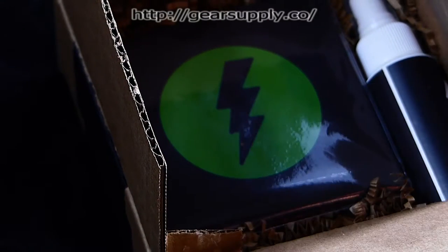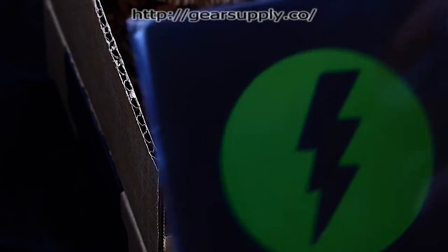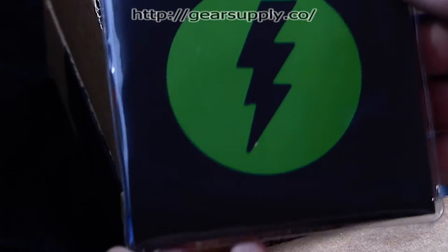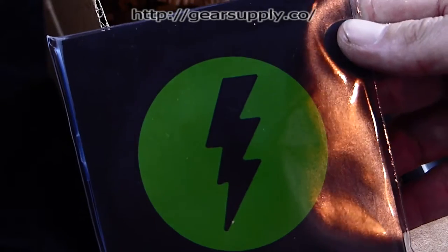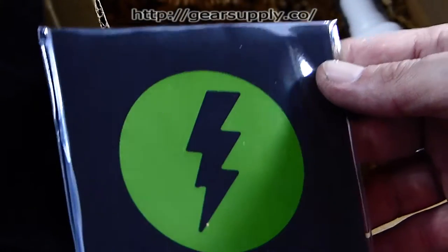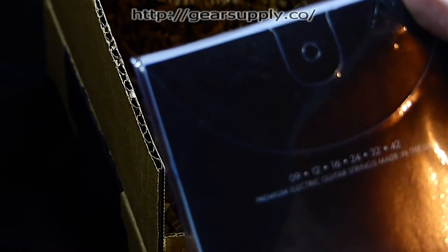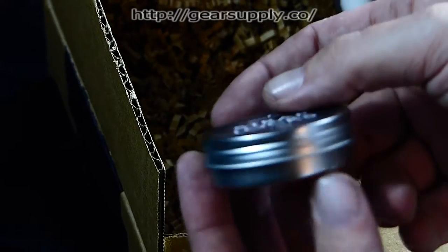I can't wait to try those out — that's gonna be awesome. Here are the strings. I like their logo, it's simple. And I'm a lightning and weather geek so that helps too. I got just a regular 9-to-42s. Strap locks come in this cool little tan packaging.